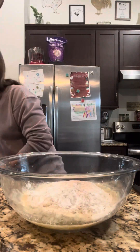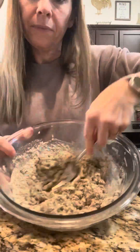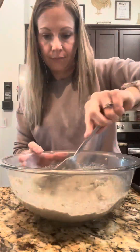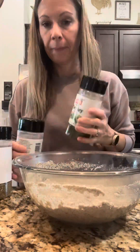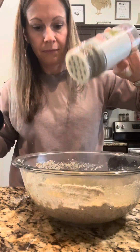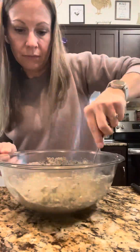I typically use ground flax meal but I ran out — and I'm glad I did because the hemp hearts were awesome. Add three-fourths of a cup of boiling hot water to the mix and get everything incorporated really well. Next, add half a teaspoon each of onion powder, garlic powder, parsley, and oregano. You can add really any spices or herbs of your choice depending on the flavor you're looking for.